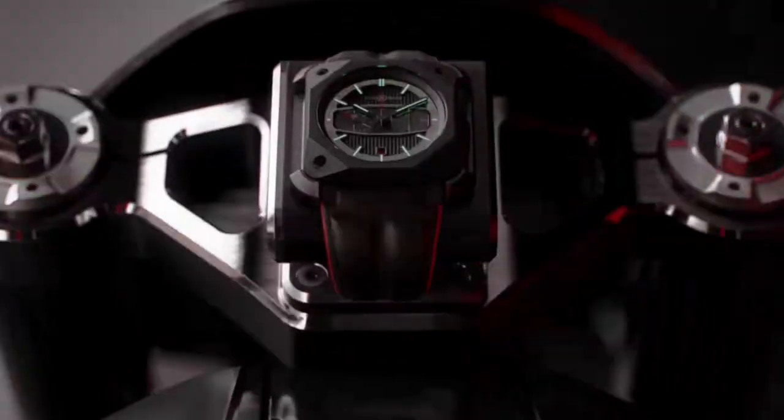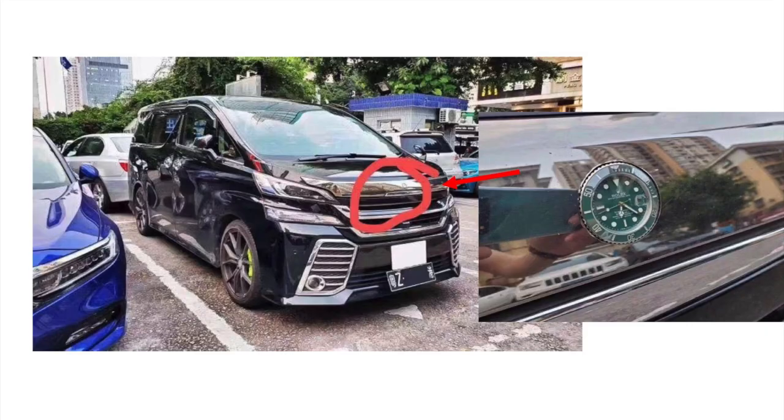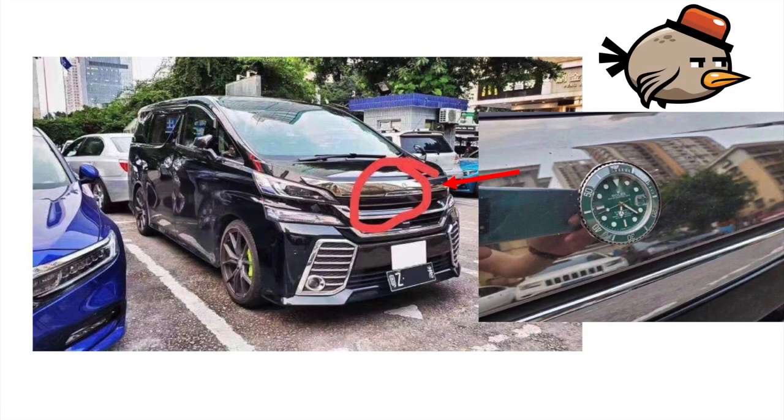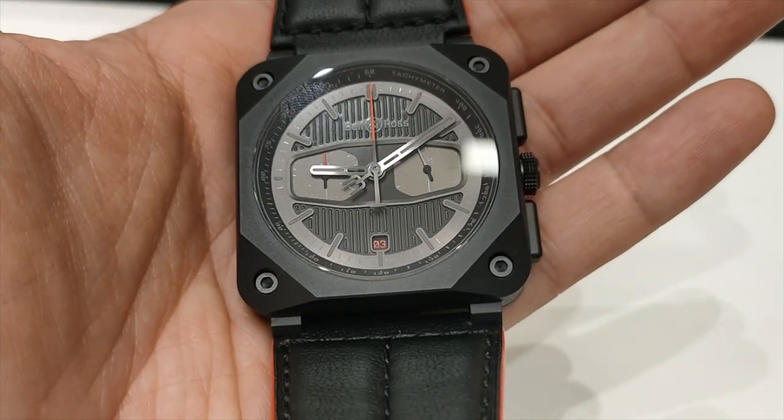It even has a pedestal to place the watch. Anyway, more about the watch and less about the vehicle.